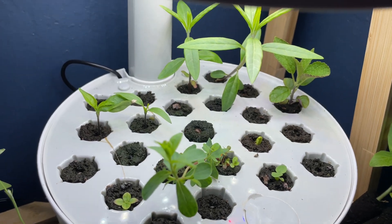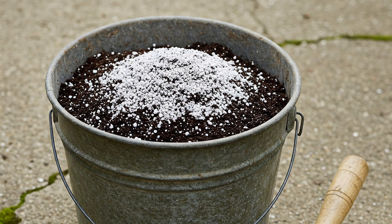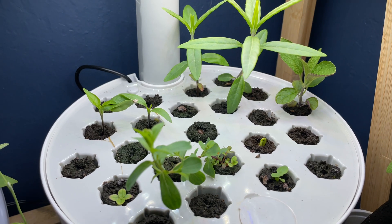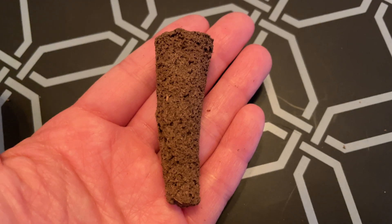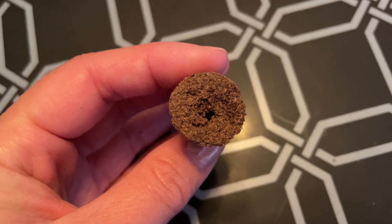First off, there's no messy soil to deal with and you don't have to agonize over what seed starting mix you'll use or how to make seed starting mix. With these tabletop hydroponic systems you use biodegradable sponges, so you don't have to deal with soil and potentially spilling it all over your house.